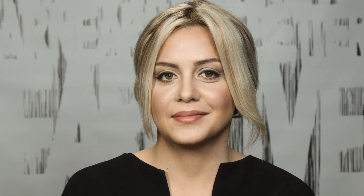So there you have it — an easy relaxed updo. See you later, bye!